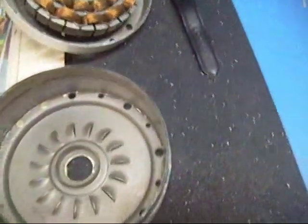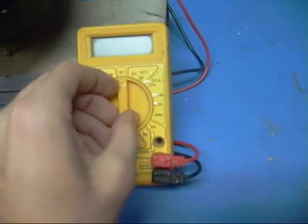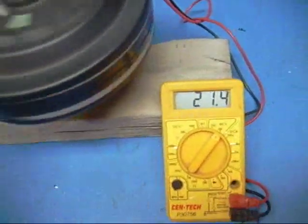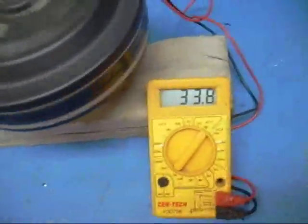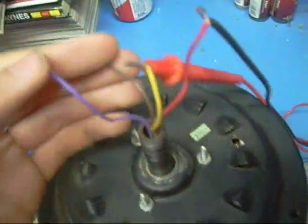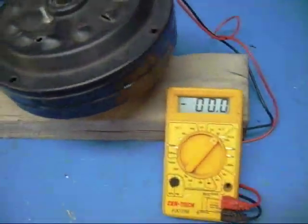I recorded earlier using a different memory card, but that card doesn't seem to work on my computer, so I had to do it over again with this one. This motor right here — I'll show you — it makes power, I was pretty happy about that. It goes up pretty high too. That was just on one series of coils; it's got two series. I'm going to wire this one parallel so I get more amps instead of volts.